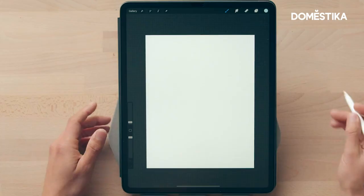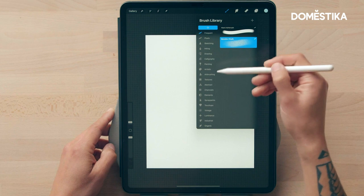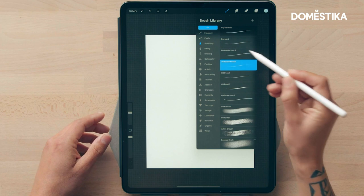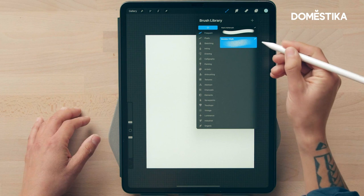I like to keep my process simple. If you click on the brush here, you can see all the options that come stock with Procreate — so many different brushes. I created a folder called 'frequent' and these are the only two brushes I use: hard airbrush for super clean lines and lights, and vulnerable chalk for shading and texture.